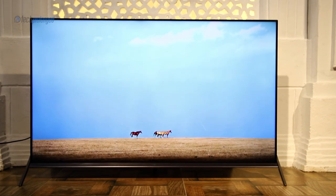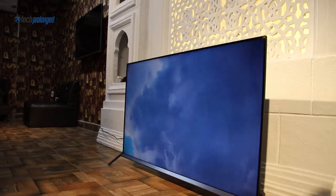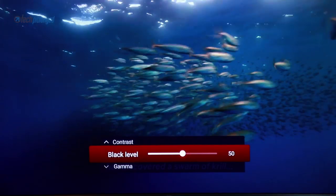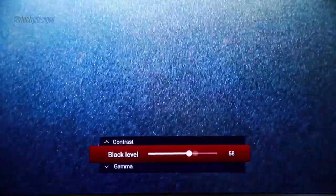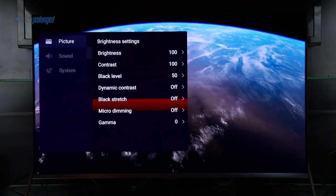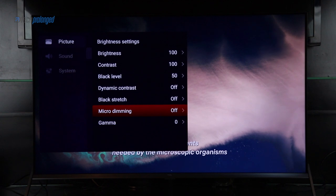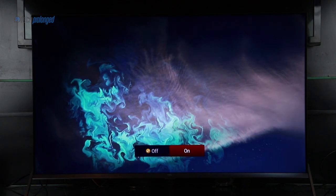TCL doesn't mention an exact viewing angle, but I believe this TV grips colors up to over 170 degrees, which is quite impressive in this price range. You can also customize display settings as needed. By default, brightness and contrast are at full level, but you can adjust black levels to suit you. The TV also comes with Micro Dimming Pro — the improved version of Micro Dimming — whose purpose is to enhance contrast and awareness in backlit LED panels. It adjusts brighter and darker parts of individual frames separately, and you can detect the change right away.